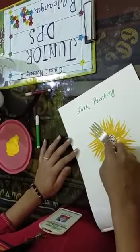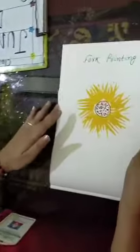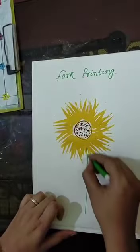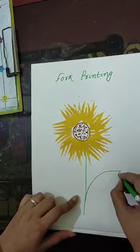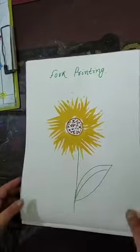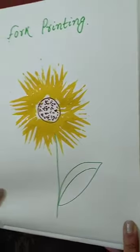Wow, it's a sunflower! Now we are done. Now we will draw the stem like this, with a green color, and draw a leaf. See, children, you liked it? This one's for you all.